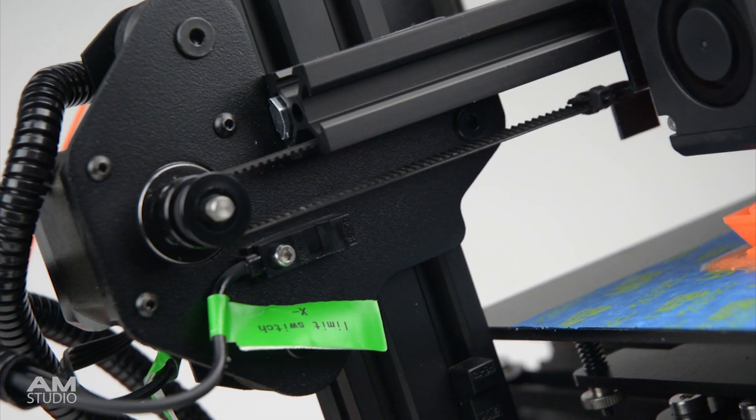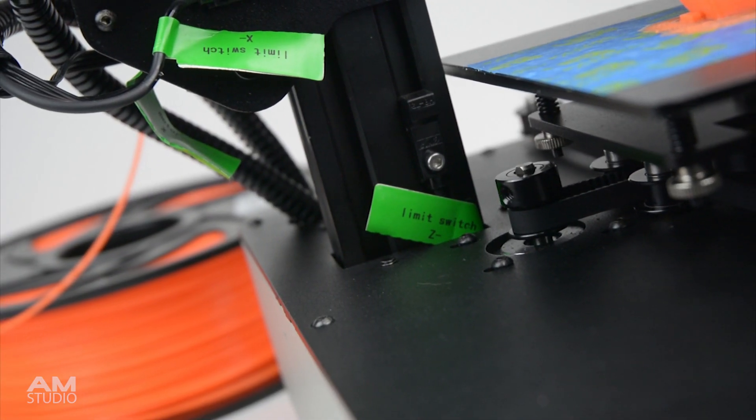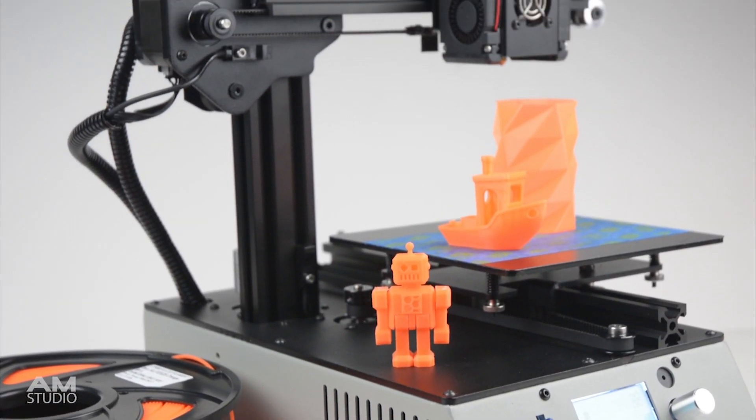The Michelangelo printer utilises inductive proximity sensors for the end stops, for a precise zero homing position. The printer is very well built and a solid desktop machine.